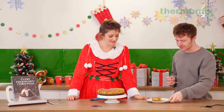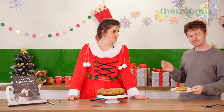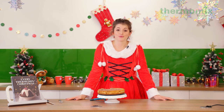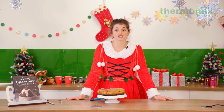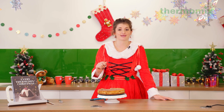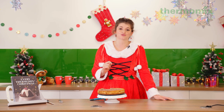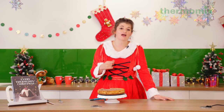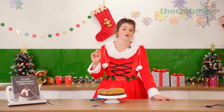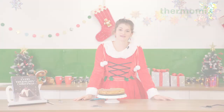I'll see all of you again next week for some delicious ideas of what to do with your Christmas leftovers — nothing goes to waste in my kitchen and nothing needs to go to waste in yours either. I'll be giving you some ideas of how to use your leftover turkey, gammon, roast veg, and all your odds and ends. Thanks so much for watching and I'll see you next week!